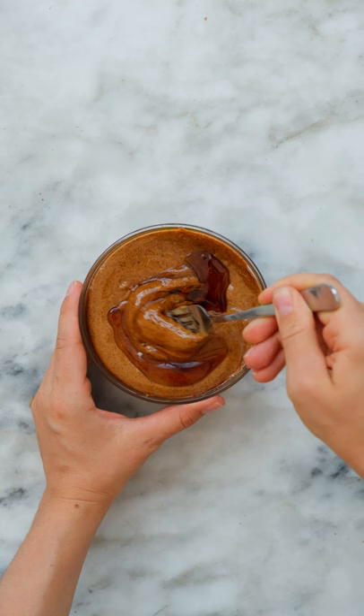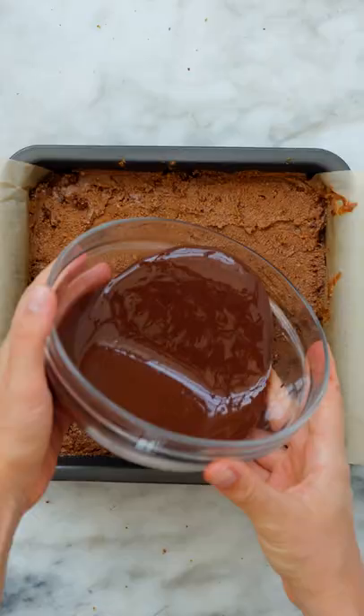To layer your bars, press the crust into an 8x8 dish, spread the almond butter mixture on top, then top with a simple vegan chocolate ganache, and freeze until firm. Cut into bars and enjoy!